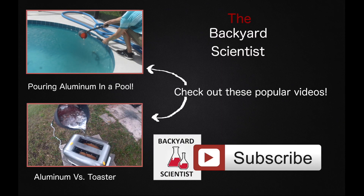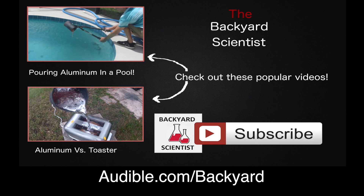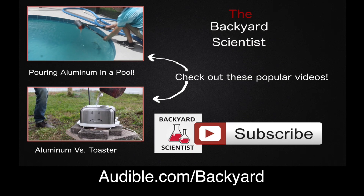Anyway, that was a pretty fun video. Would you eat that? I will not take a bite out of that. I'll see you guys next time. Bye. If you like pouring molten aluminum on things, you're in luck — I've got two more videos right here for you to check out. You can also follow the link to Audible.com and start your free trial.